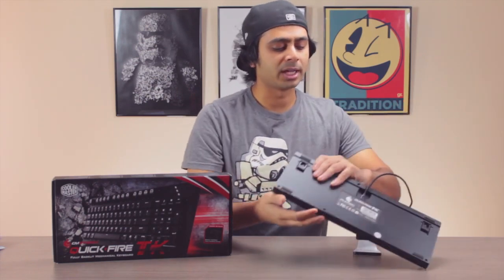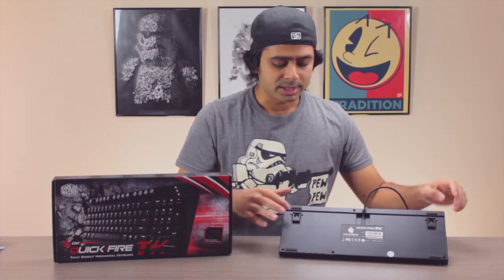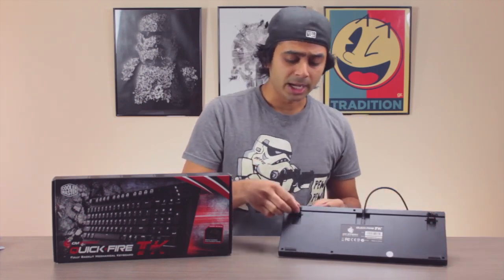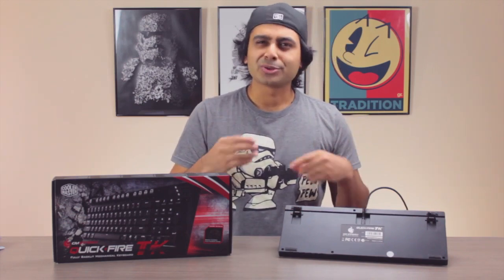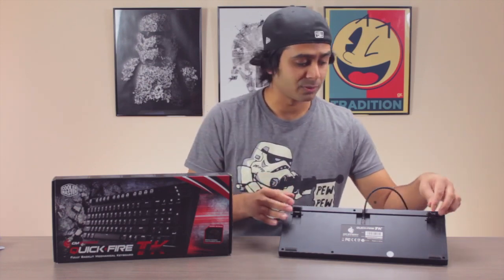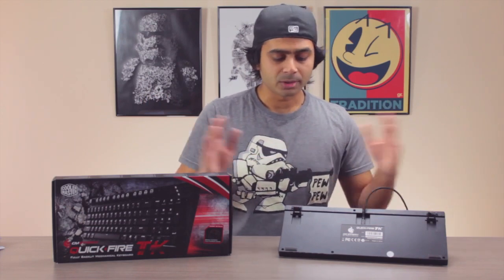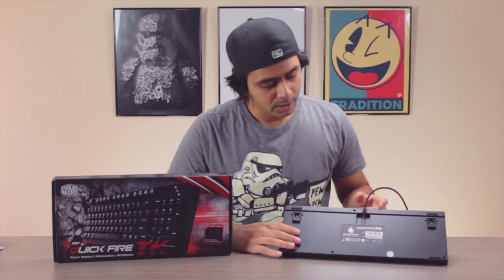On the back of the keyboard, there are flip-out feet which are really grippy. Some keyboards just have small rubber stoppers, but these are really strong — I used it on a glass top and it worked great, and also on a mat.